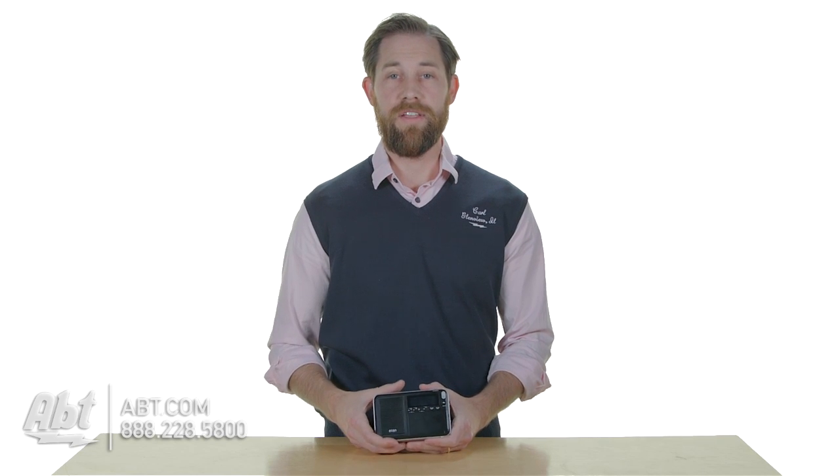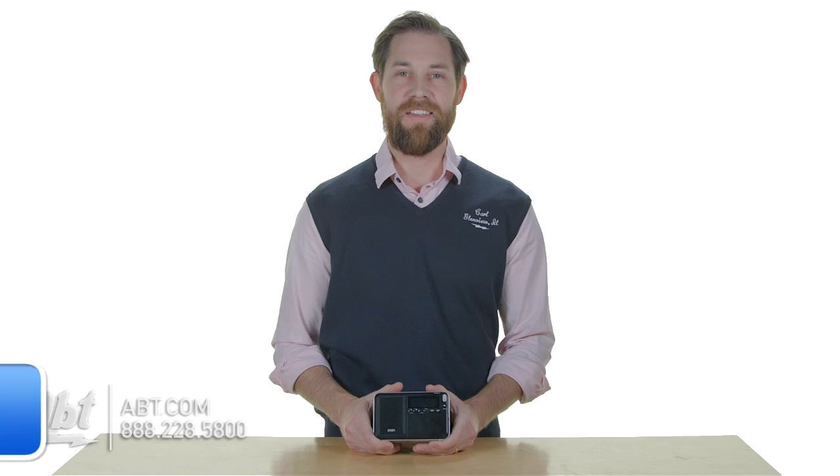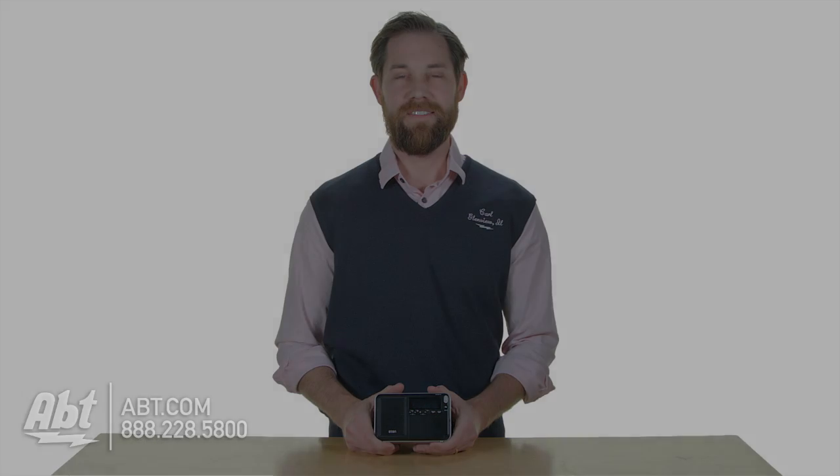It's a great speaker. It's a great radio. Like I said, it's great for somebody who does a lot of traveling, or just somebody interested in listening to other radio stations that you might not normally get. So that's the Eton Traveler 3. Check it out at app.com and like, comment, and subscribe on YouTube.